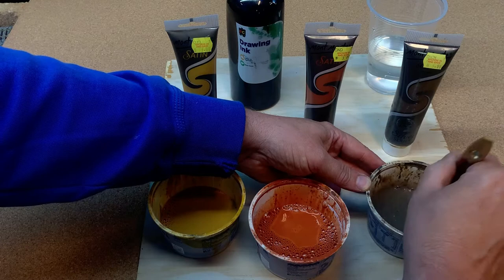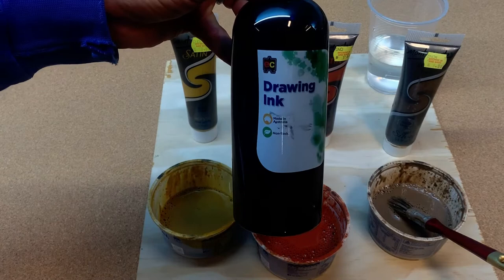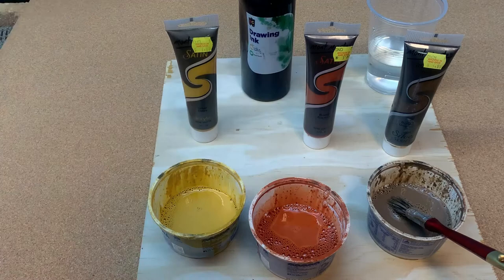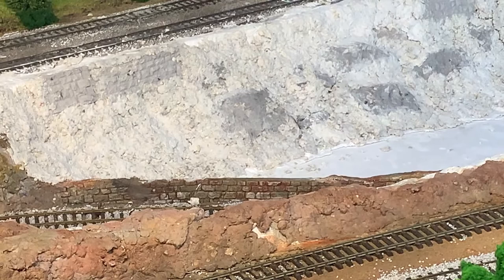As most things in model railway, you can see the drawing ink I've got there — I make a black wash out of that. Initially I did try Indian ink, but it's actually quite expensive, so I ended up using just a black acrylic paint of the same brand. Same sort of outcome, probably not quite as vivid as the black Indian ink. This is the area I'm going to apply the wash to.